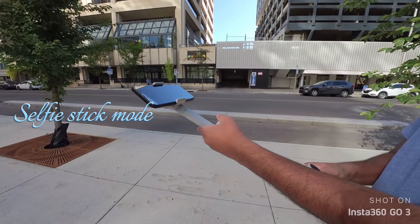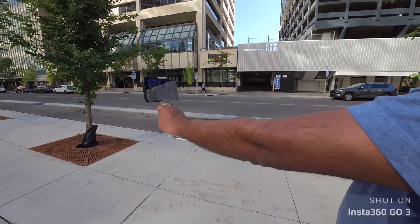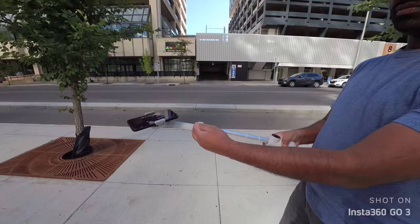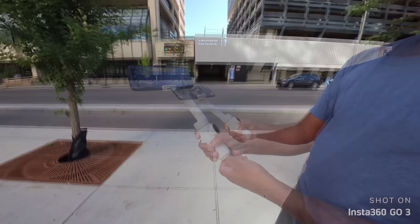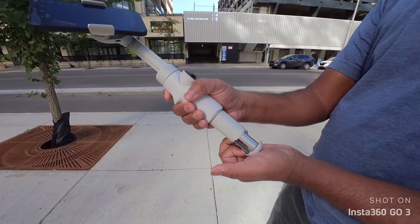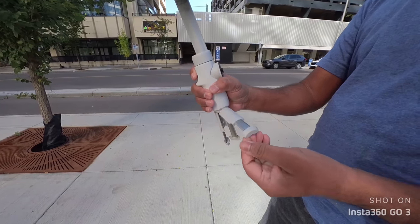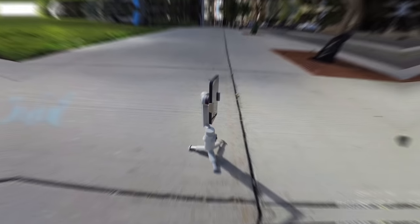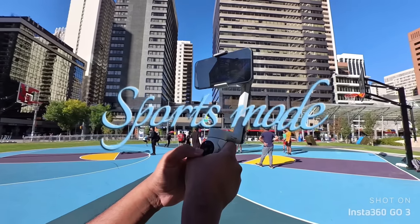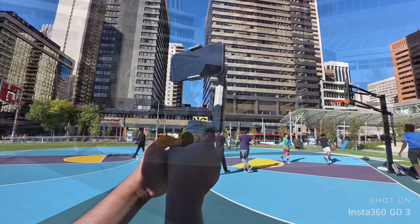This is a selfie stick and it is very easy to capture photos with it. There is also a tripod. It supports 360 panorama and has a 360 camera mode. This video is recorded in the hoop mode, and the footage is very smooth.